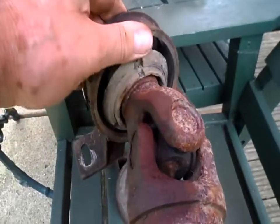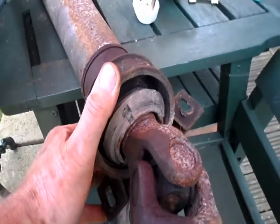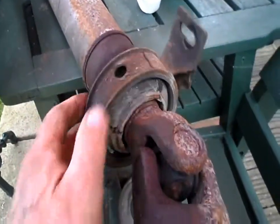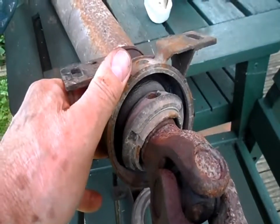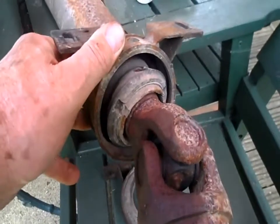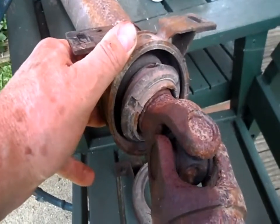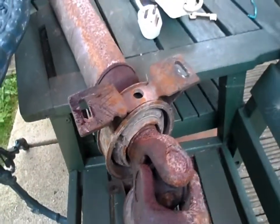Here's the other bearing and actually that looks as though it's going to be okay - it's starting to go. But for the amount of use I need to get out of this van, I think I'll keep it and save myself some work. I won't have to wait for another bearing to come through the post either. I'll maybe get this back on this afternoon, which will be brilliant.